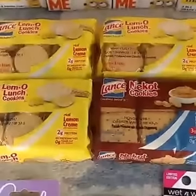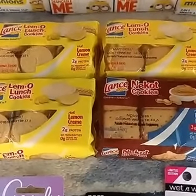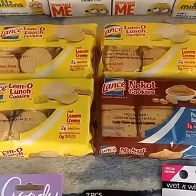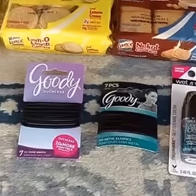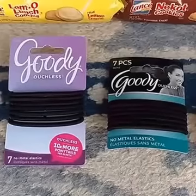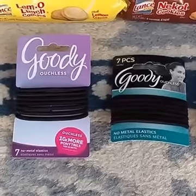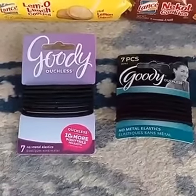We have a printable for a dollar off two Lance cookies, and the cool thing about this printable is that it says six or eight count. These are six ounce ones at Dollar Tree, so that makes them only 50 cents per pack — less than 10 cents per snack. I also found two different variations of the Goody Ouchless. We just got that 50 cent off one coupon, making those 50 cents, and there are seven in each pack.